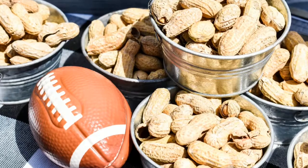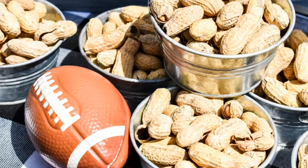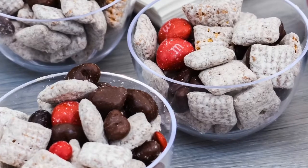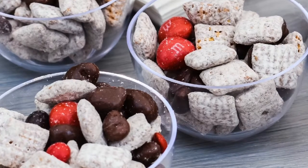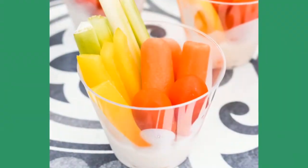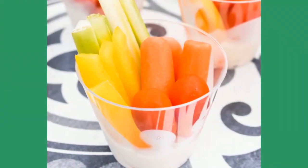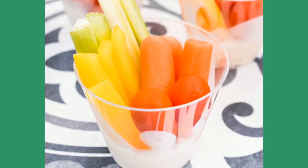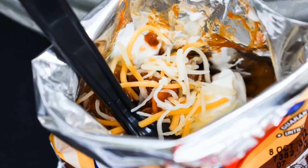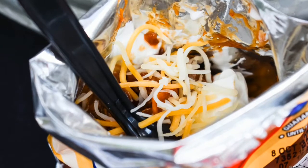Having great snacks is always key to having a fun party. If you can theme your snacks to your team, like our puppy chow seen here in the red and black version, it's even better. Also, don't forget about the vegetables. Single-serve portions like this cut back on the double dipping.